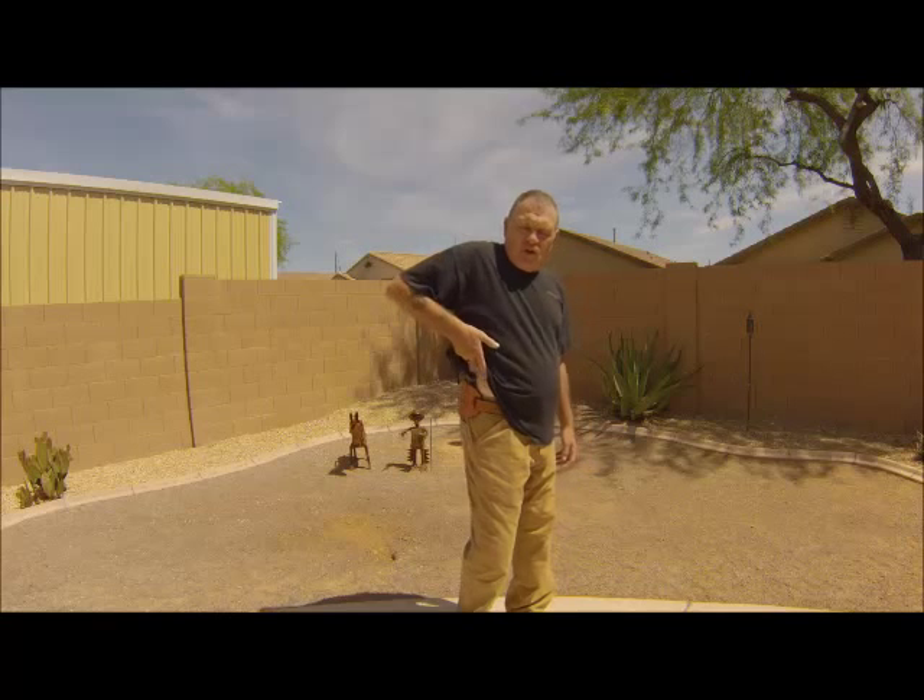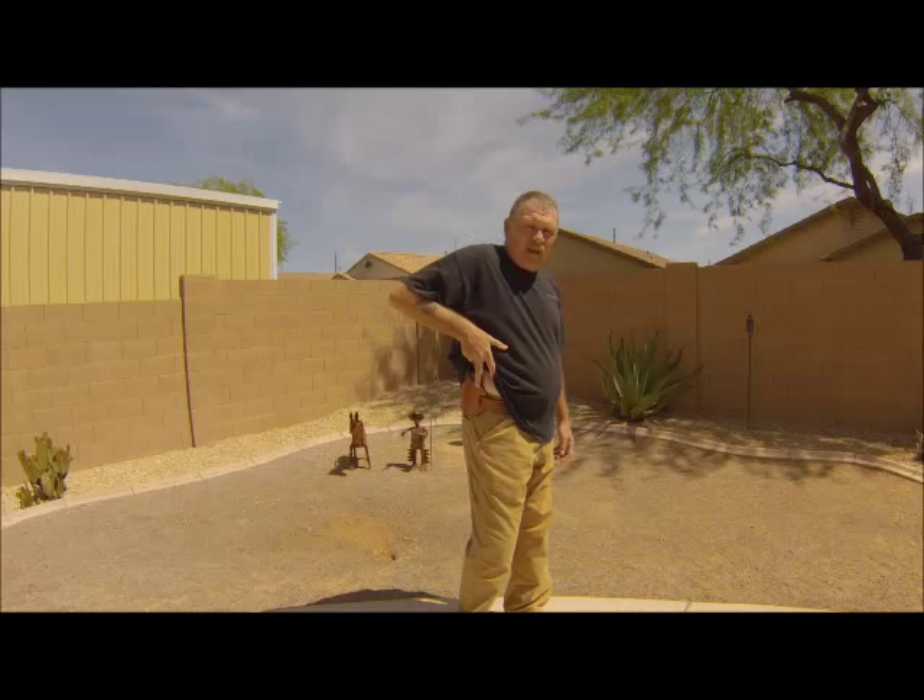Hi folks, today we are going to cover the one-handed scoop draw from a closed cover garment concealed carry strong side outside the waistband holster.